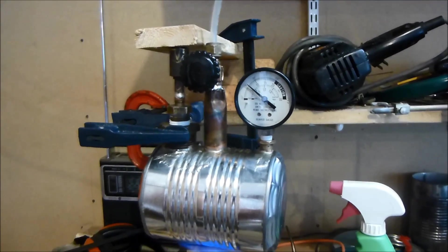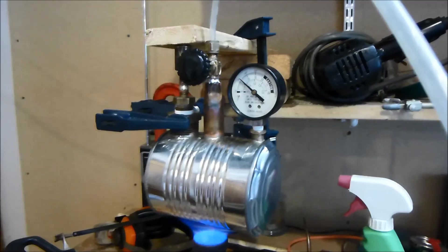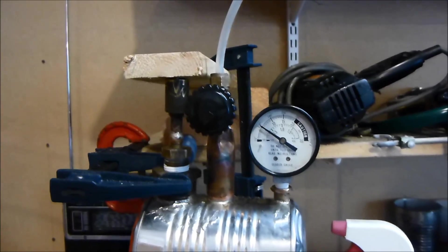Hello, this is Maker J11, and here is my boiler that I just made, and I have it hooked up to my steam engine here. That is the pressure relief valve — it's actually a check valve from an old air conditioner, so that's what I used for that.